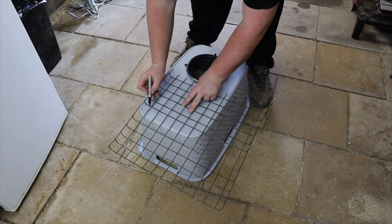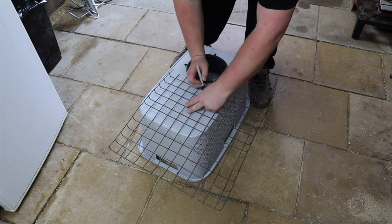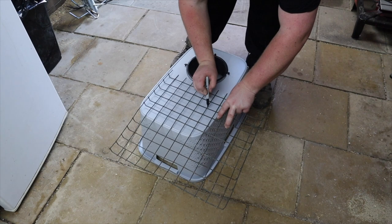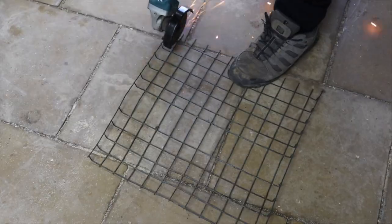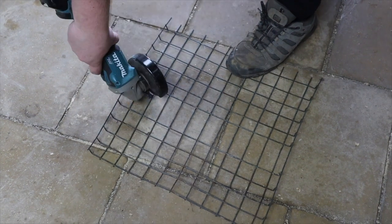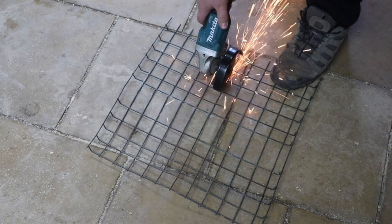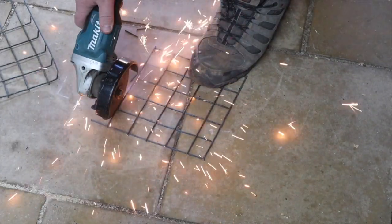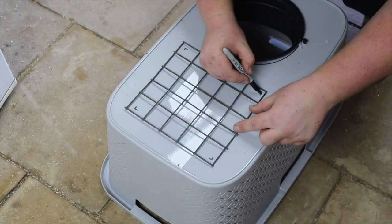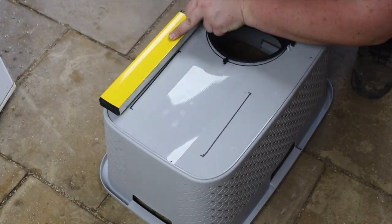This is optional, but we decided to add an inspection hatch and a place to tie our bait to. Mark the mesh and cut to size. The next step is to cut out the base of the basket and leave an edge for the mesh to sit onto.